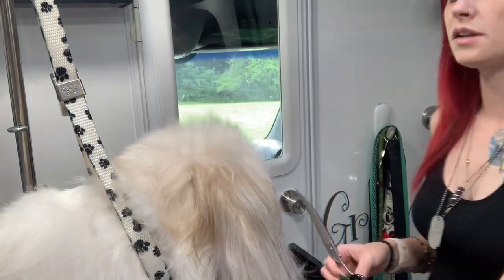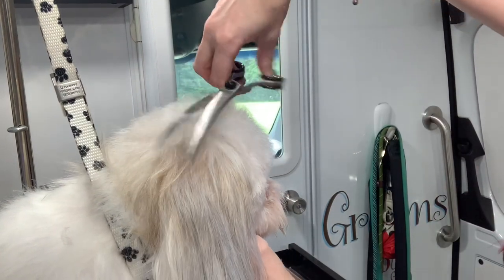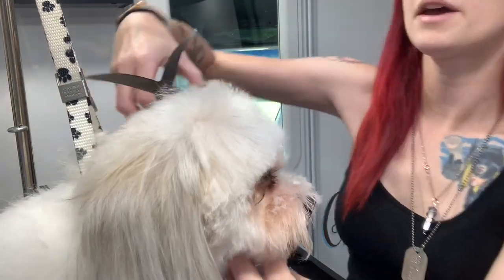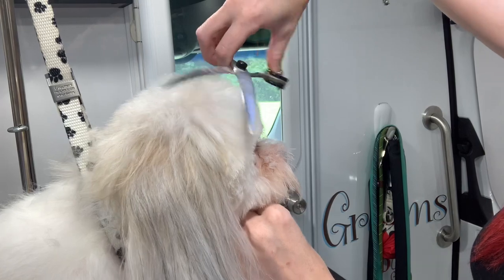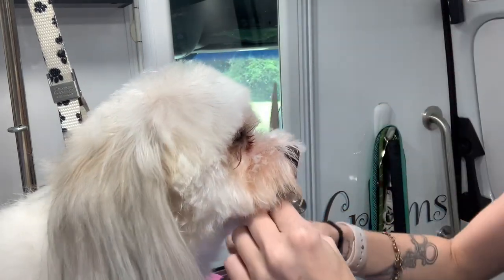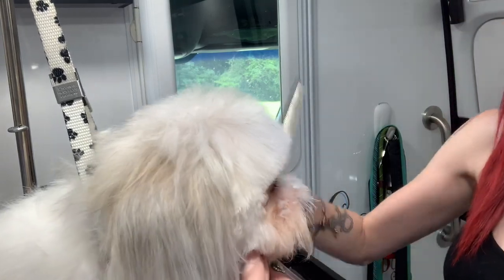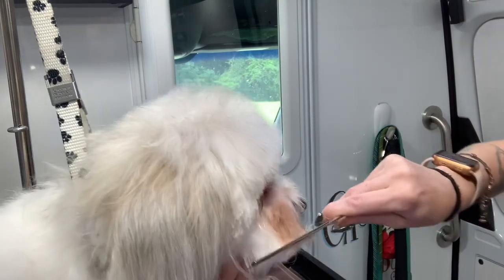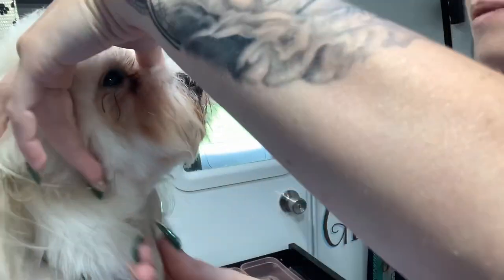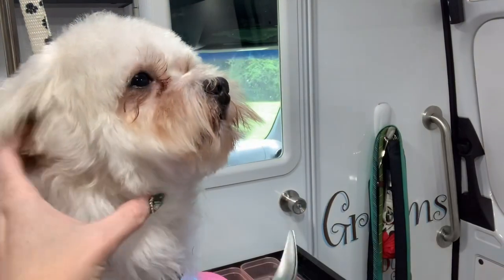Okay, so now the top of the head is pretty good how we'd like it. The thing about hand scissoring that's a little different than the comb guard is there's gonna be more nitpicking involved — the comb guard kind of takes it all at once and everything's even, whereas with the shears you may miss a little spot. So anyway, I'm gonna work on this little mouth now.